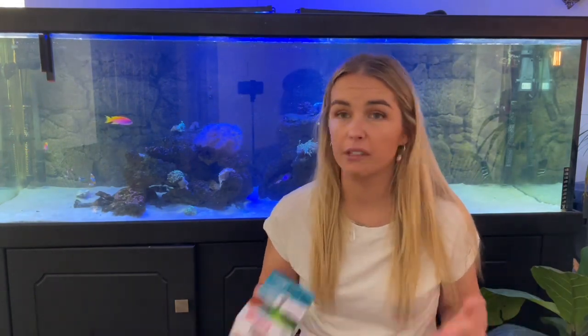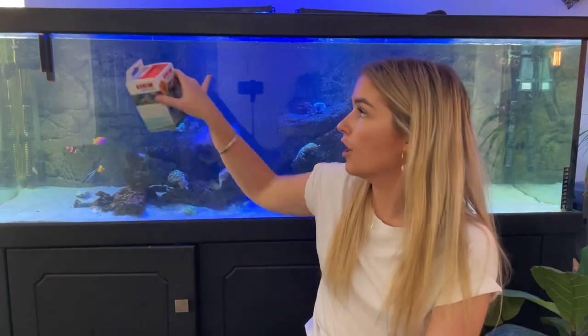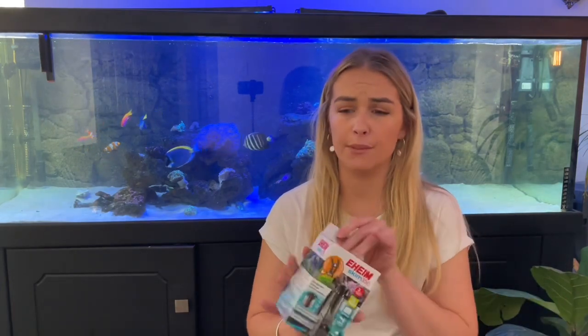Everything's been going along really quite well, there's not really been any major issues. The only thing I've noticed is that you do get a bit of scum or surface build-up on top of the water, because I don't have any sump or skimmer to take that top layer off. Even in freshwater you can sometimes get an oily film on top, and that's exactly what these are for — to get rid of that.